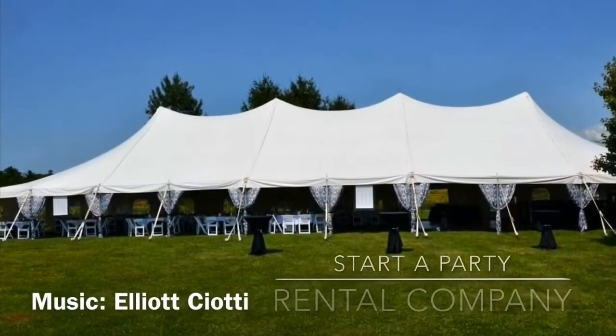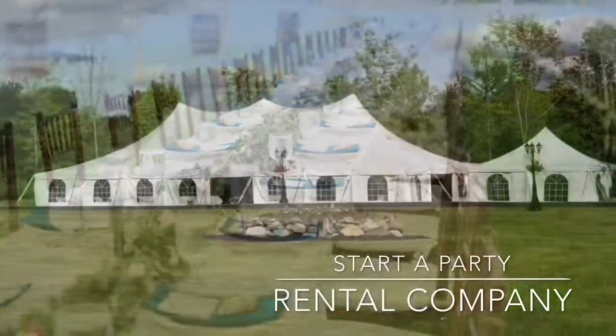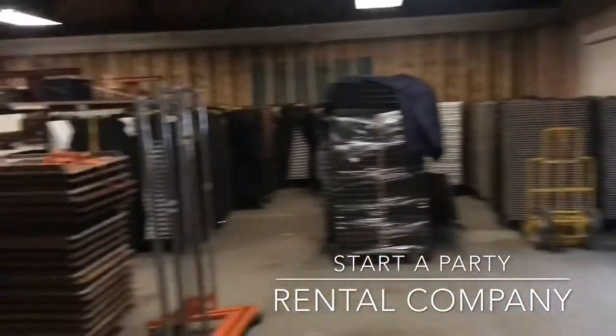The day I graduated college in 2005, I decided to start a rental company. It took a few years until it became successful enough to be my full-time job, but now it's all I do. My hope is to help you by sharing my knowledge.